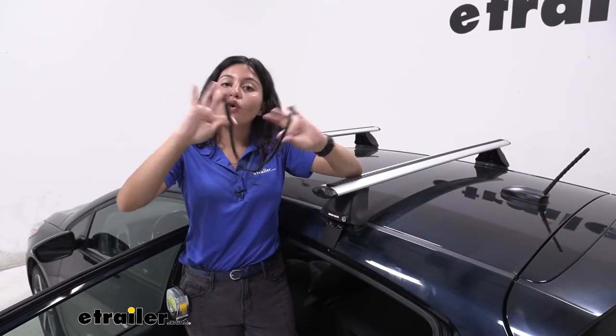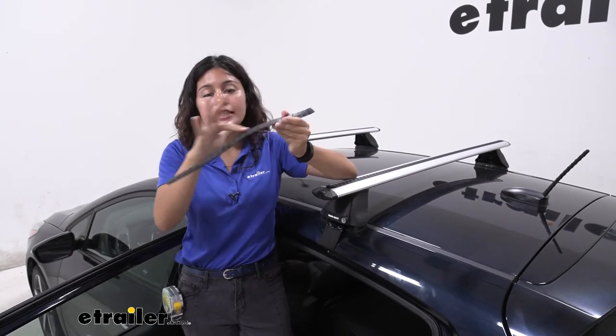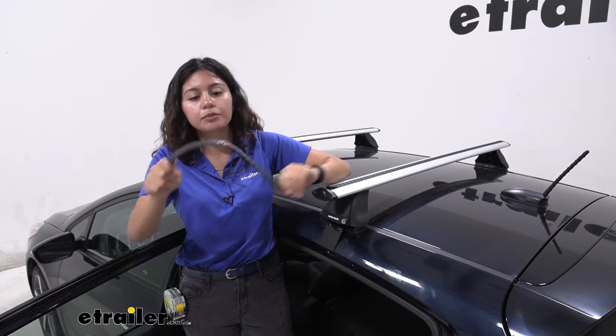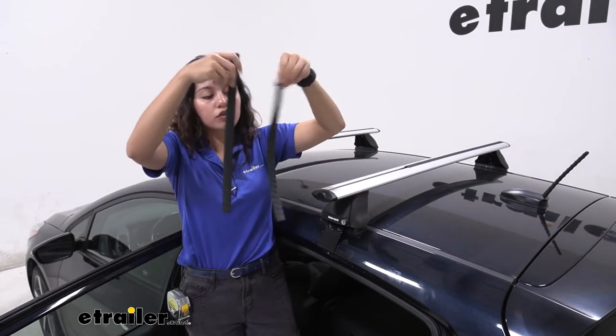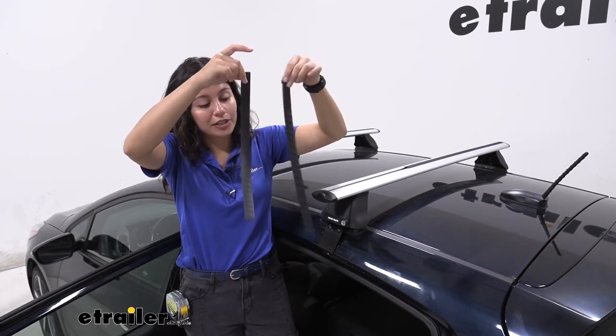Now I have here the old strip and you can see how it maintains its shape. It's not as flexible as it was before and it's slightly brittle. It's still going to be effective and it still works, but compare it to the flexibility of this other strip — you can see why I wanted to change it.